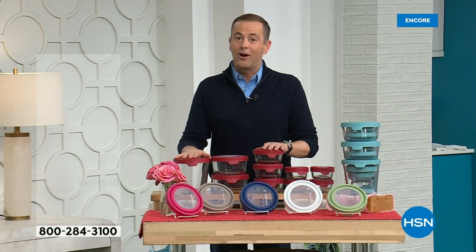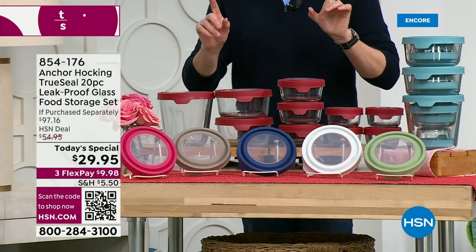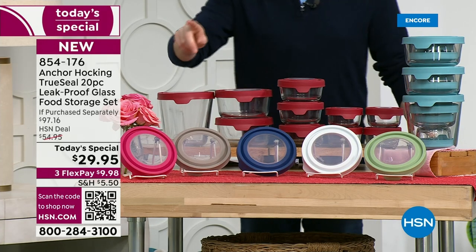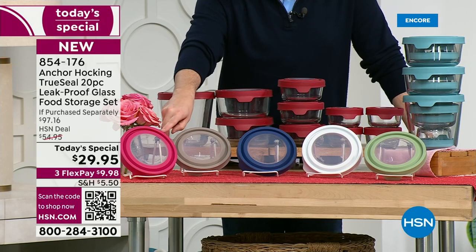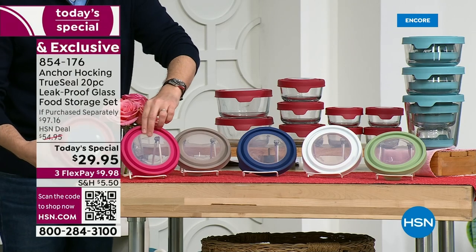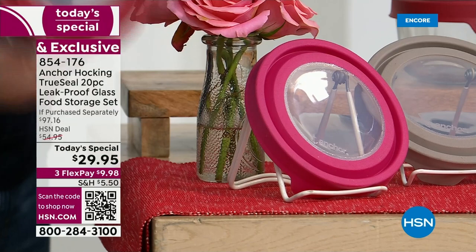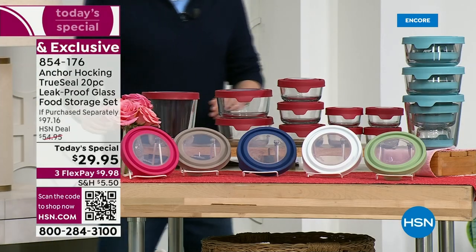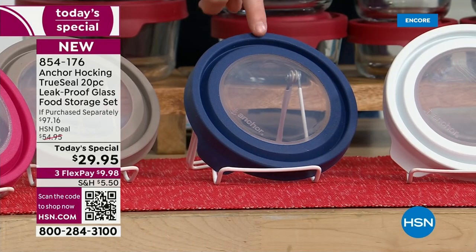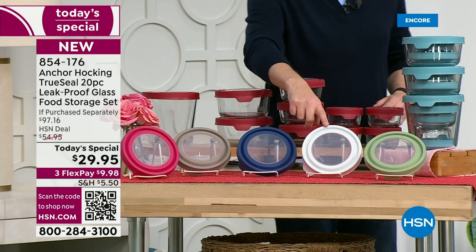We have great colors to choose from. This is the classic red that everybody always adores. But exciting news — two brand new colors are launching tonight. One is magenta — a really beautiful, pinkier color compared to the red. Next is gray. Then there's navy: you asked for it, you wanted it, and we finally delivered. The navy is available but will sell out tonight — there are only 1,800 of the navy left. And there's white, always classic, and sage.